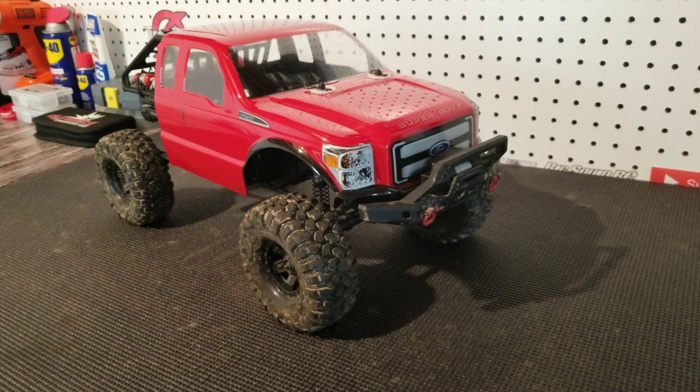Out with the old and in with the new — that thing looks sweet! How's it going guys, Josh here with Tracks RC, and today I am bringing you Episode 3 in our TRX4 Sport upgrade series. If you missed Episode 2, I'll put a link in the description for you to watch.